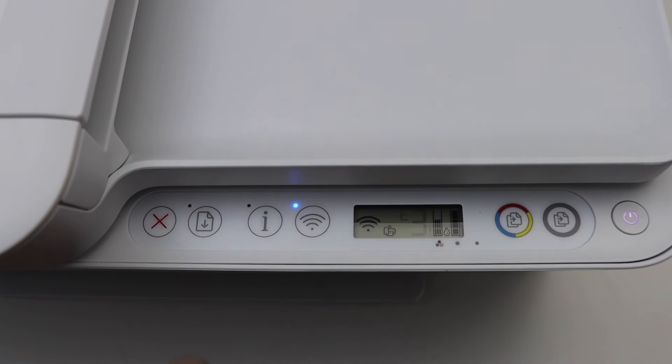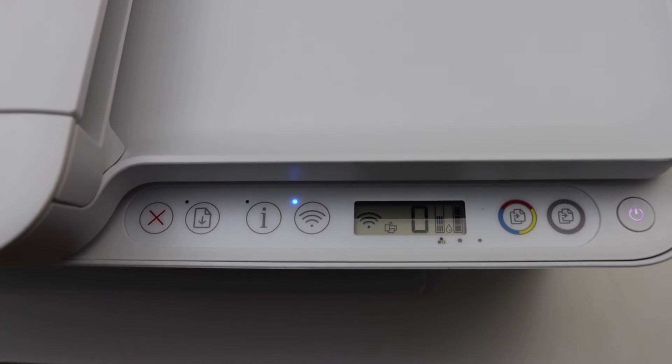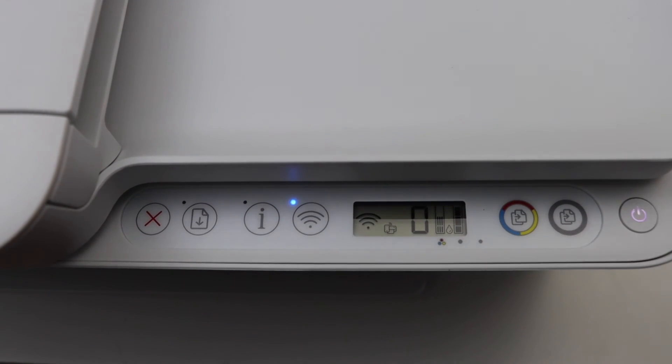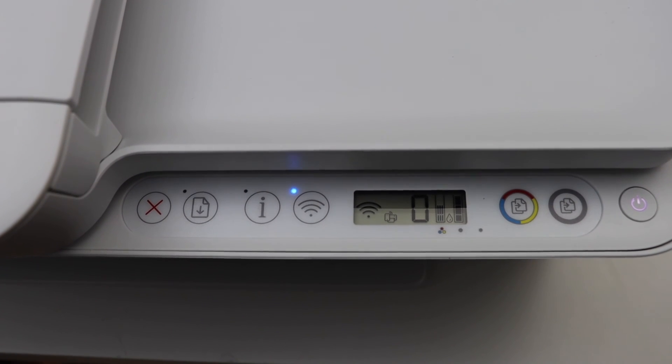Now go to your printer screen and press the cancel button, and the error should go away. Now we can resume the printing. This way we can fix the E3 error in HP DeskJet printers. Thanks.